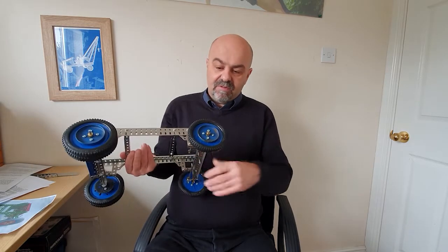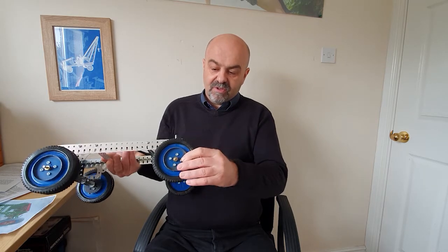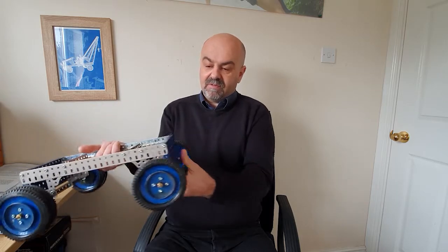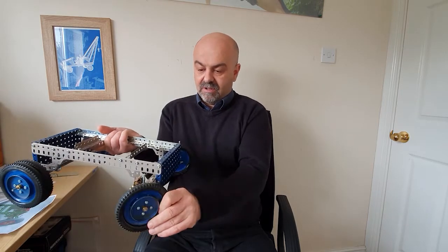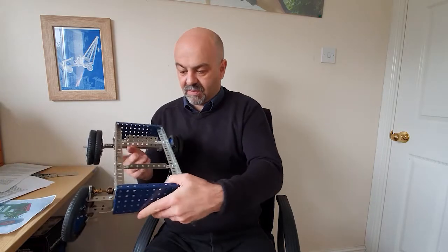Anyway, what we've actually done — if you remember — we found these caps here to go on the end of the wheels. I wasn't sure where they were, but we've got those on that side and that side. So we've now got a front that looks all right with the steering, and I'm quite pleased with that.